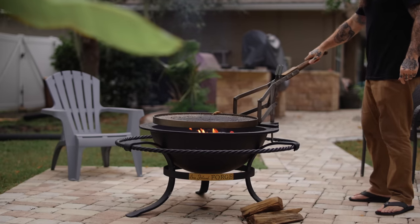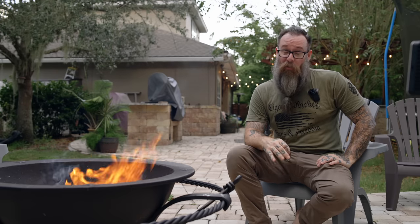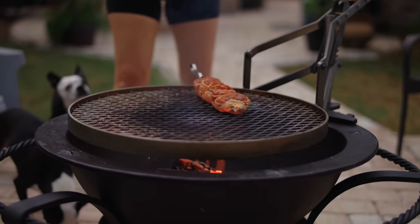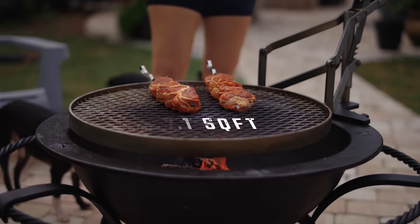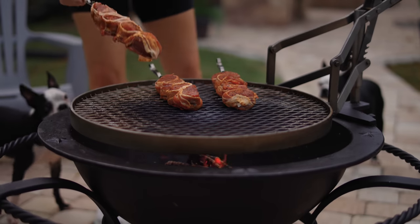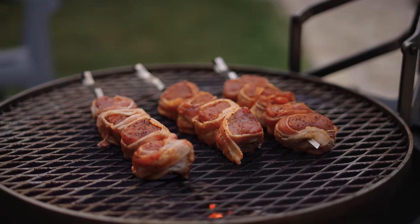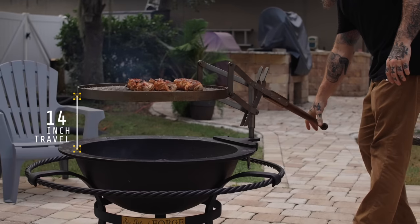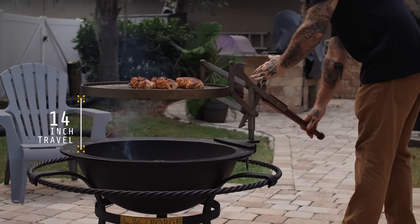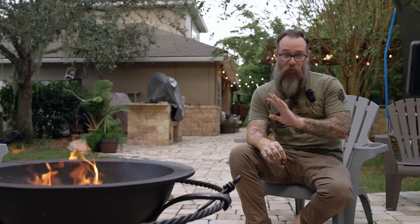My favorite — and the one people probably use most often — is the grill attachment. This thing changes the game; you're going from boy scout to iron chef. It has a 24.5-inch diameter cooking surface, which is a couple inches bigger than your standard Weber, coming out to 3.3 square feet of cooking surface, all with a stainless steel expanded steel grate. It has 14 inches of up-and-down travel via a ratcheting system and a nice ash wood handle so you don't burn your hands while moving the grill around.